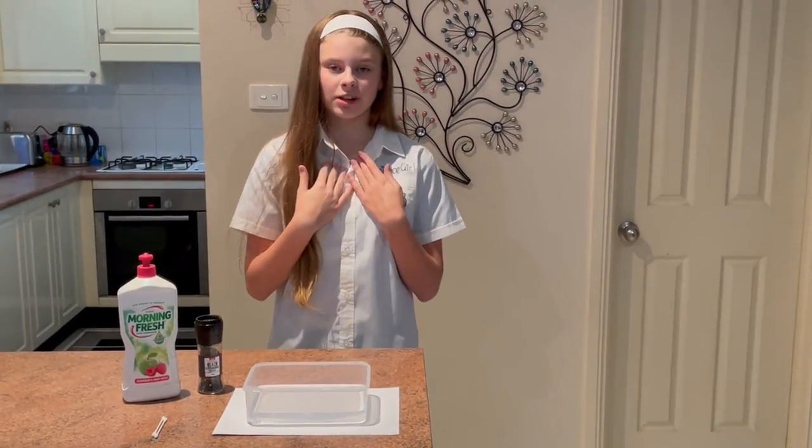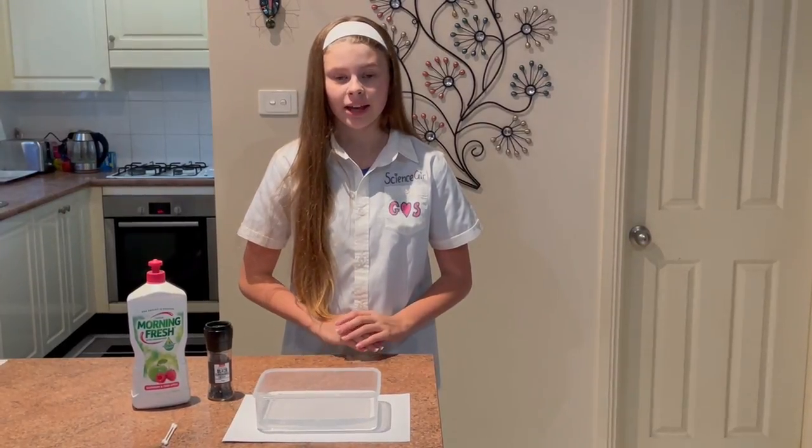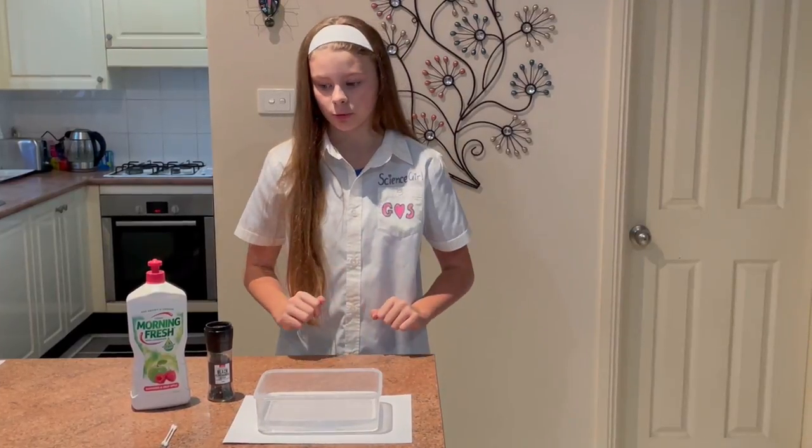Hi, it's Science Girl and welcome back to my channel, Girls of Science. I have a really easy one for you today and all it involves is some washing up liquid, some black pepper, and a bowl of water.